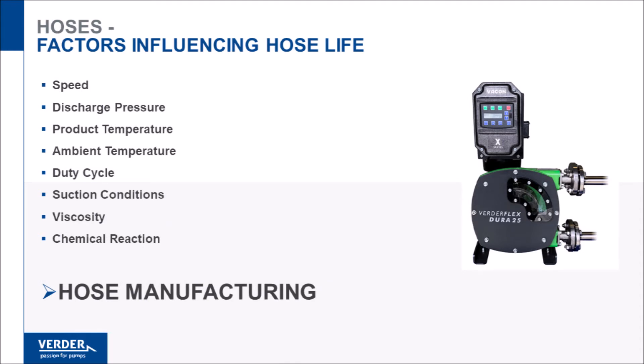Hoses typically fail from fatigue after several million pump revolutions. All factors that increase the amount of work the hose has to do will exacerbate fatigue. Pump speed is the leading cause, along with suction and discharge conditions, product temperature, duty cycle, and chemical reaction. These factors affect all hoses.